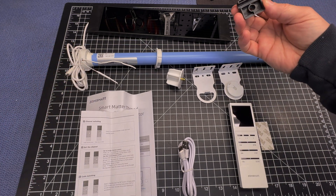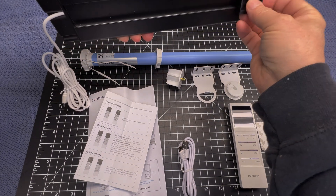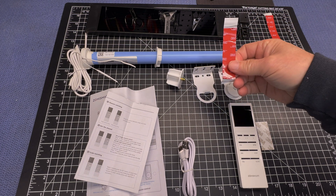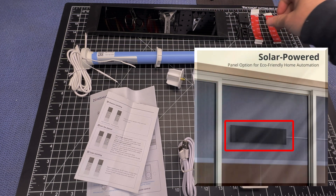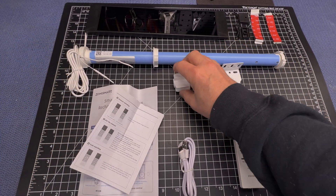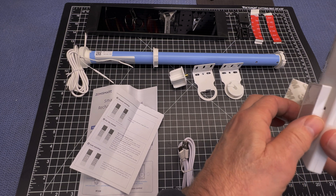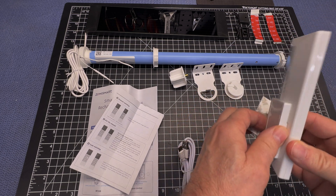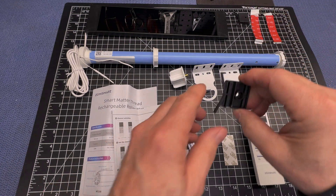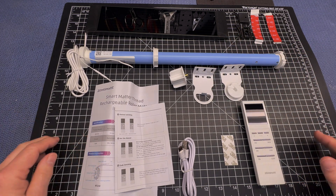Along with the solar panel, we have little brackets that you can put screws in and attach to a wall — like the side of a windowsill. If you don't want to do that, you can use the 3M tape and attach it right on the window itself. It also comes with a little end cap that goes on the opposite end of the roller, and a nice magnetic base for the remote that you can tape to a wall or windowsill. One thing that's missing is screws — there are no screws for the brackets, so you'll need to supply your own.